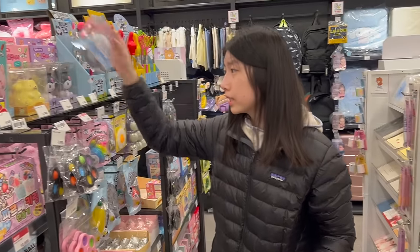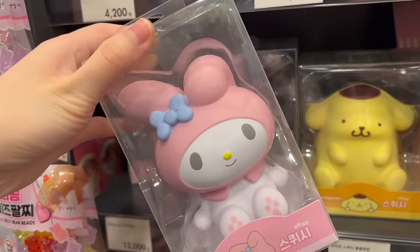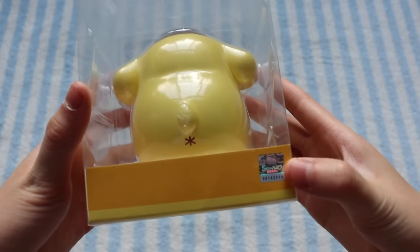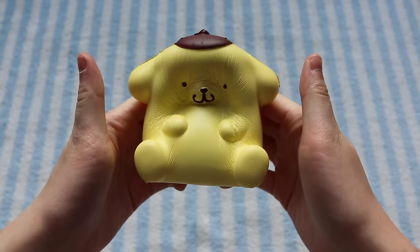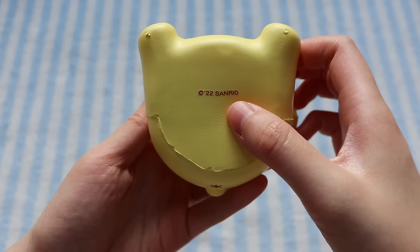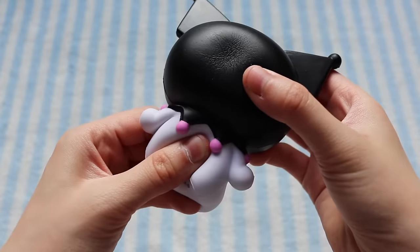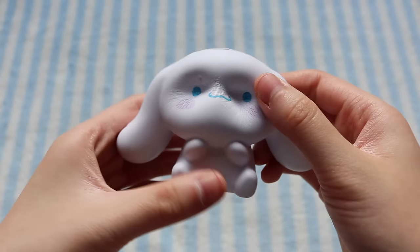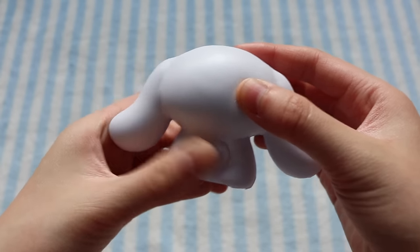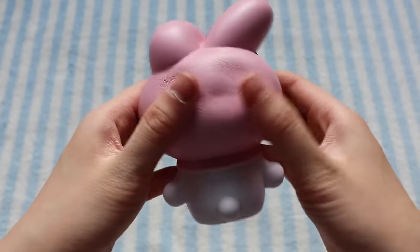I also got some Sanrio figurine squishies, which I was pretty surprised to find. I only found three designs in the first store, and then I found My Melody in another store. They all come individually boxed with their own labels. Here's the Pom Pom Purin figurine — it is Sanrio licensed and super slow rising, a lot more than I expected. This was made in 2022. Next is Karomi — I think it's so cute and really detailed. Here is Cinemoral, which is the densest but also the most slow rising. And finally, My Melody — I really love the details and quality, and this one might actually be my most slow rising.